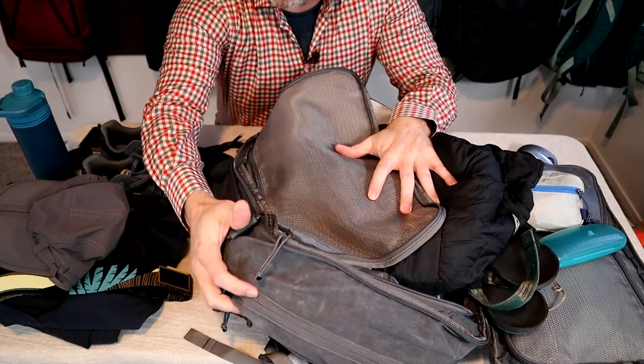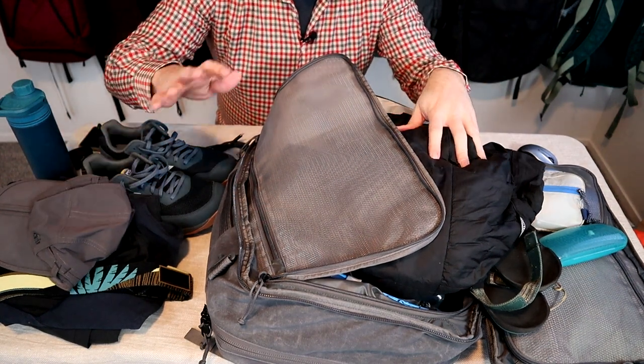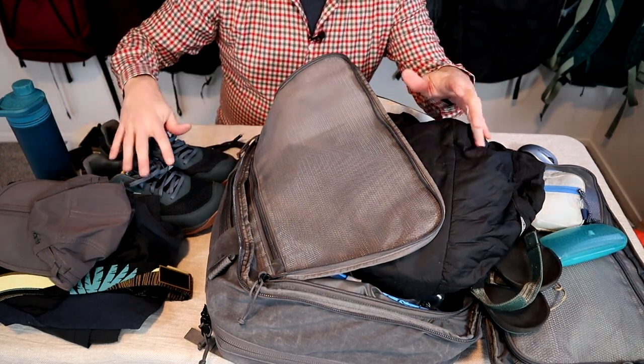I'm bringing a little bit of warm weather gear because the weather in Quito is cold and rainy, getting up into the high 60s during the day, but the weather in the Galapagos is warm and sunny. I'll start by showing you the pack I'm bringing and I'll go through all my gear in different categories: toiletries, electronics, clothes, and miscellaneous.